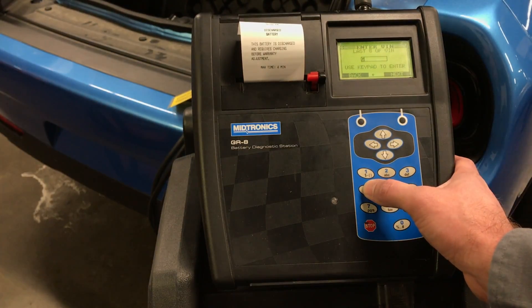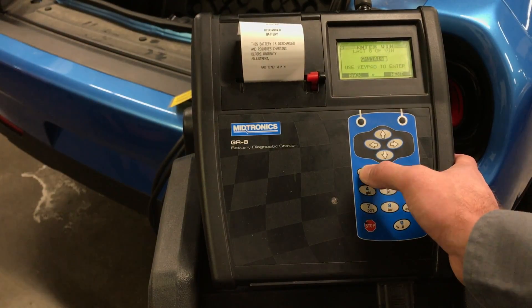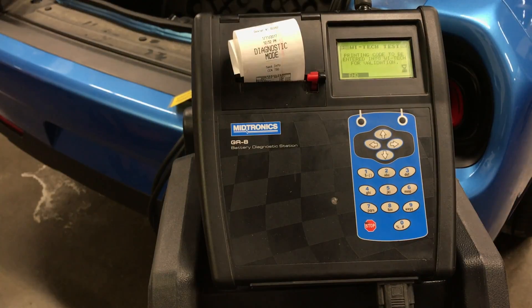Enter the last 8 VIN digits using the GR8 keypad, then select Next. The GR8 prompts the user to utilize Witek to validate the warranty code. Select Next. The GR8 prints out the warranty code for validation with Witek.